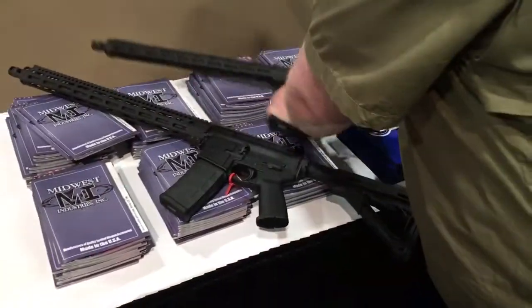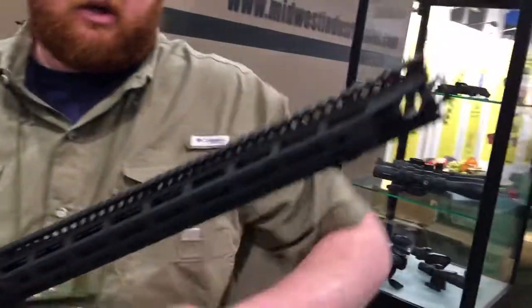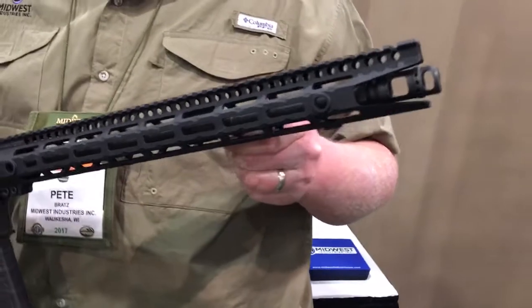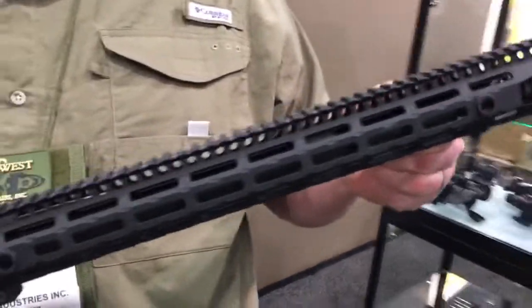We have a third one that's interesting — there's a little cutout for a muzzle brake. This one has to be run with a brake that vents only out the sides. This is a 16-inch barrel and it's a 17-inch handguard.